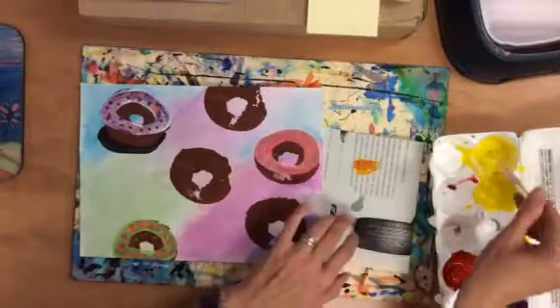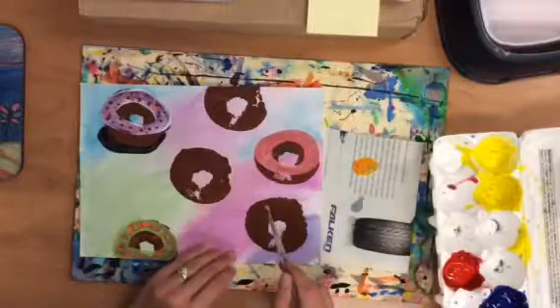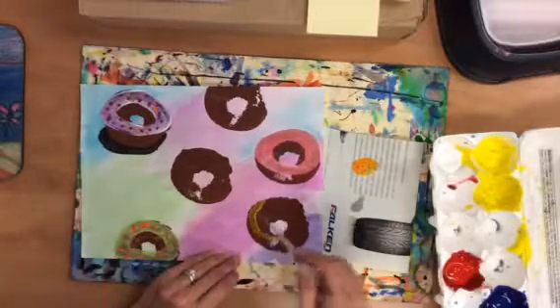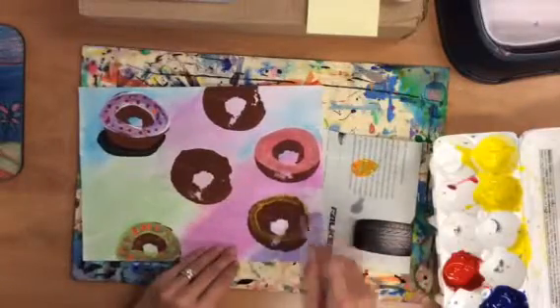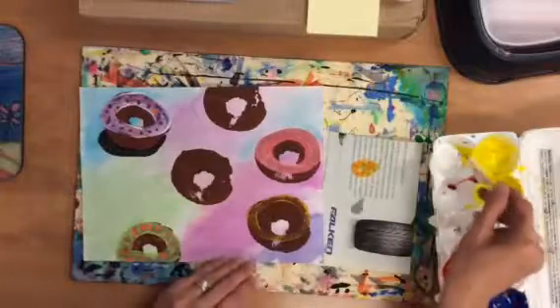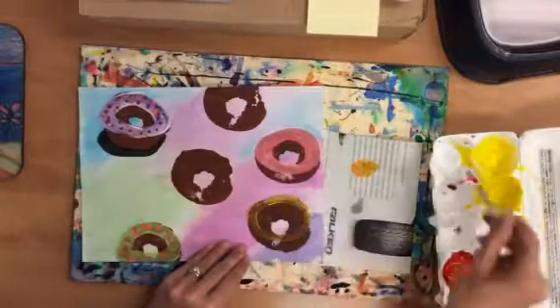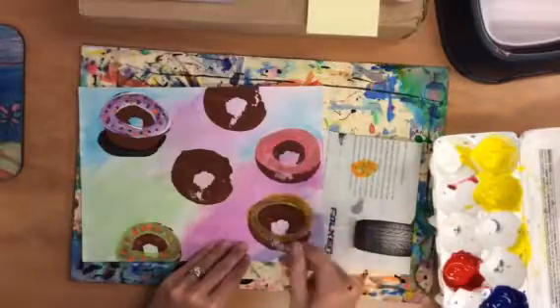I'm not going to use that orange — I'll add a little bit more yellow to it. That looks better, maybe I will use that orange. Sometimes if I add white to a color, you'll be able to see it a little bit better. The white kind of makes it stand out a little bit.